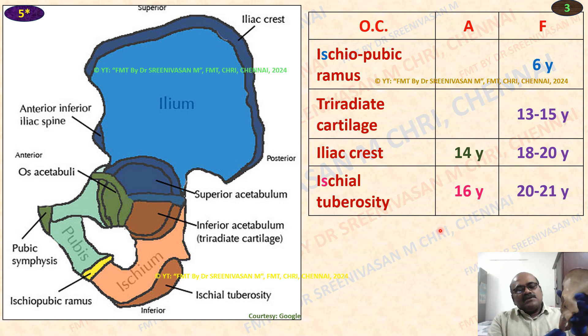Then lastly, the ischium tuberosity. As you are seeing here clearly, the ischium tuberosity is like the iliac crest — a very thin blade overlying the ischium — that appears at 16 years, with fusion at 20 to 21 years. This is the last one to fuse, one year later than the iliac crest. So the ischiopubic ramus fuses first at 6 years.